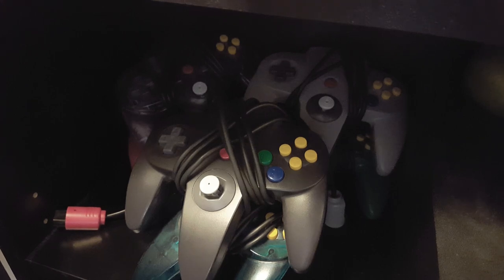It kind of feels like an N64 kind of day. Let me grab a few controllers. Take this black one...